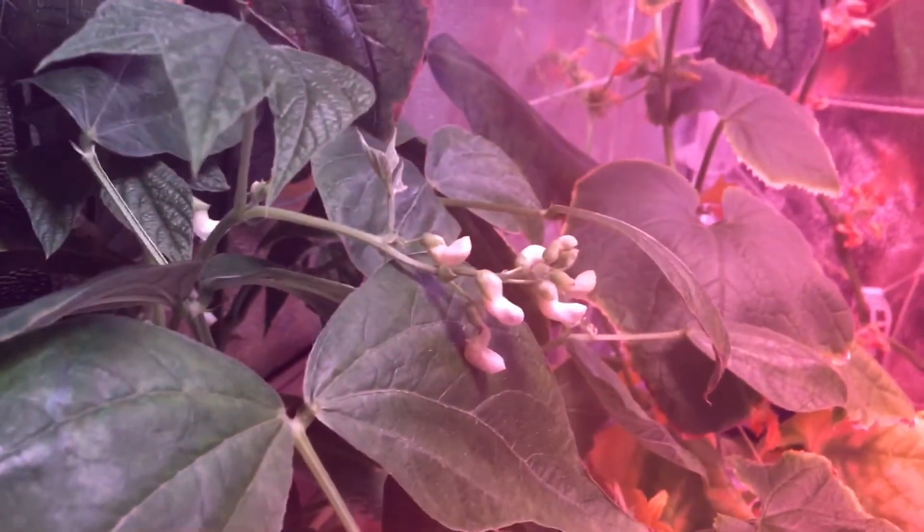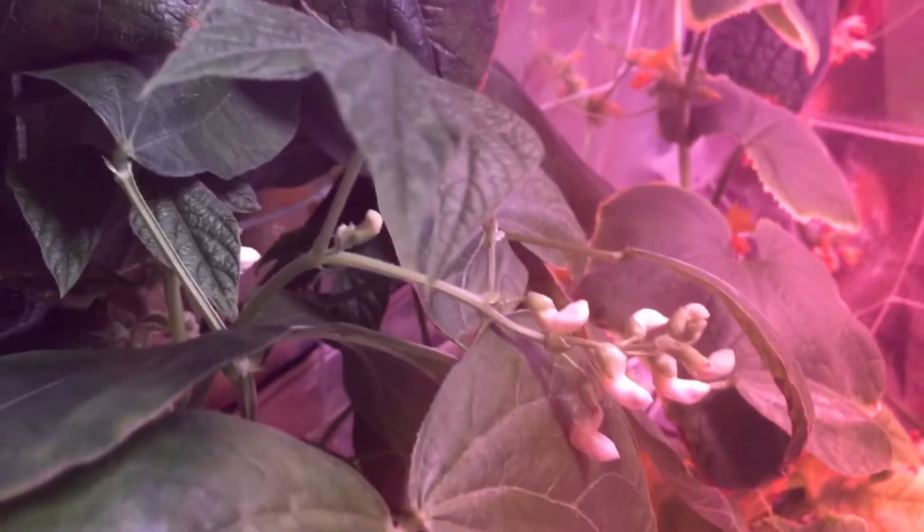As you can see, I have a ton of these little bean flowers all over the place, which means I'm going to have a lot of beans and I can't wait. On both sides it's doing well, and if I actually lift up some of these leaves you can see they're all over the place on the bottom too.